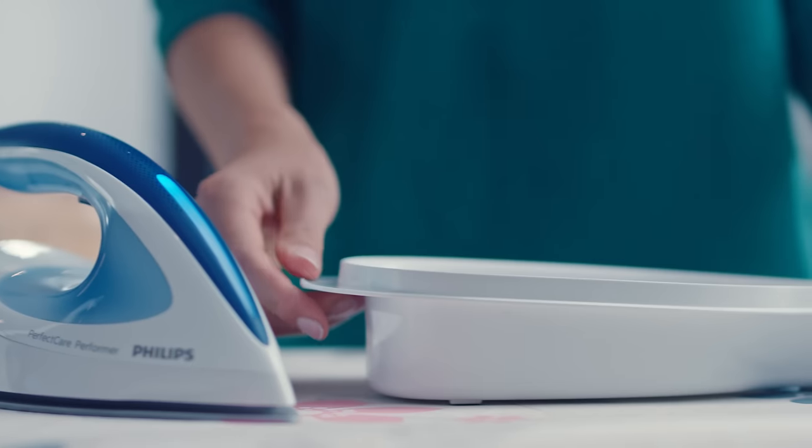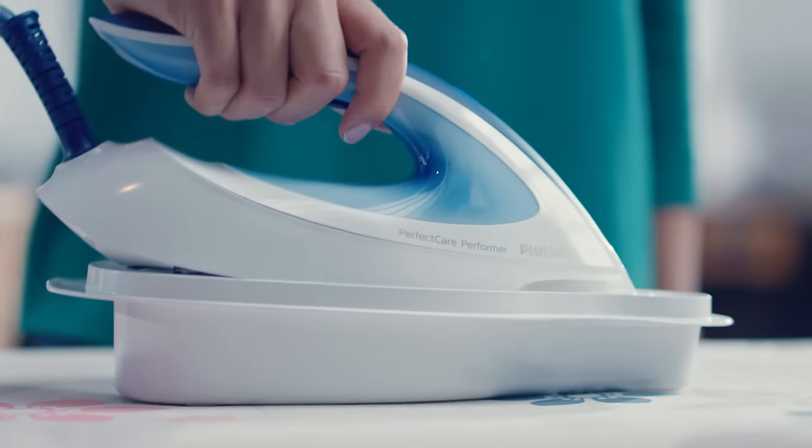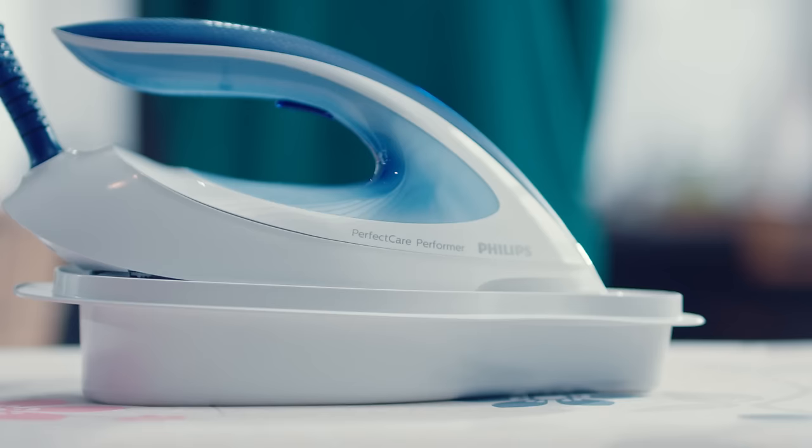First, make sure the container is standing on a flat and stable surface, like your ironing board. Then, put the iron on this container. The container is designed especially for your iron.